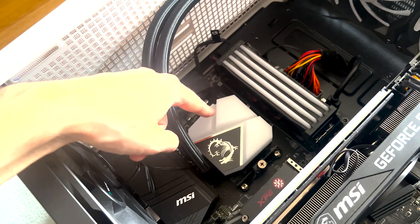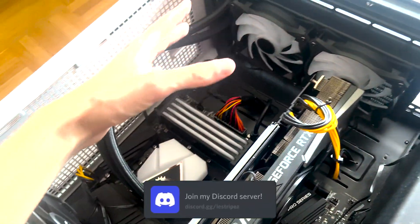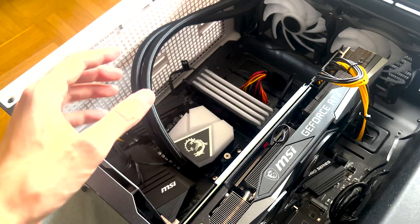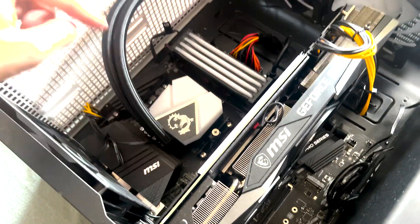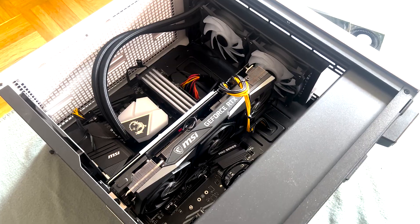If you're wondering, I also got a brand new water cooler. This is now the MSI — I don't even know what to say — but it works really well. I get around 50 to 60 degrees while gaming or even while rendering videos, which is awesome. And now it all matches, because the motherboard is from MSI, the water cooler is from MSI, and the GPU is also from MSI. It looks really, really good.